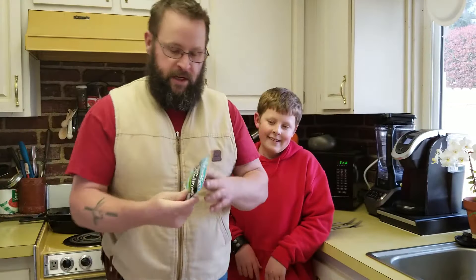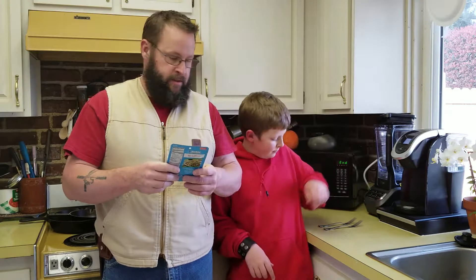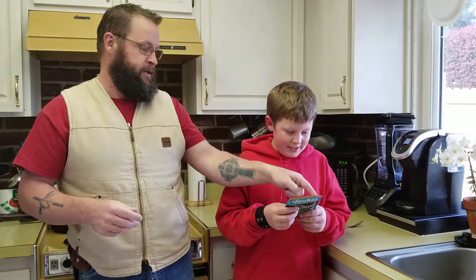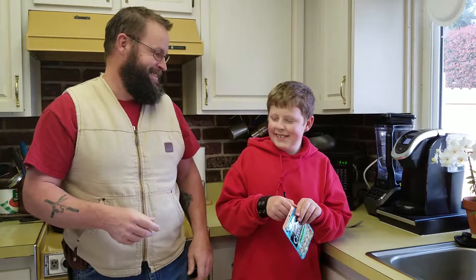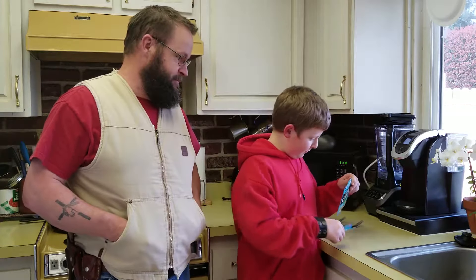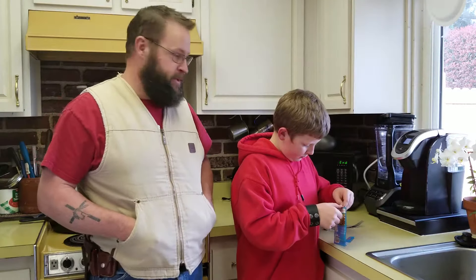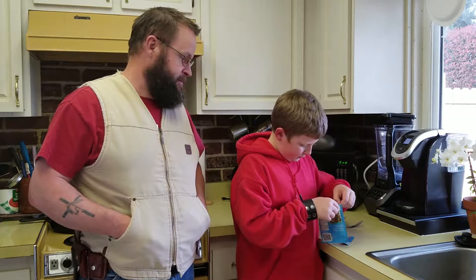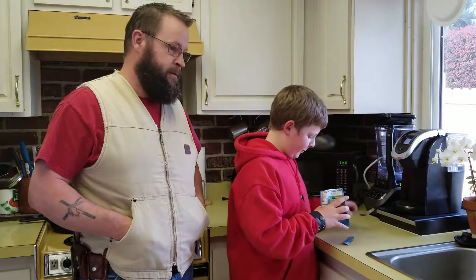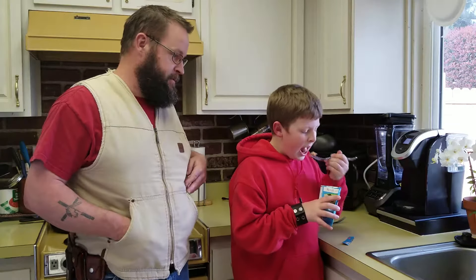Alright, so we're gonna tear into this thing and actually just see how they taste, so Jacob's gonna do the honors. I'm not a tuna fish lover, so we'll see how this goes. Just dig it out there with the fork. I don't know really what I thought it was gonna be. Like tuna fish?